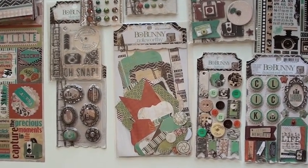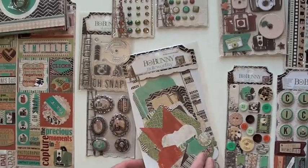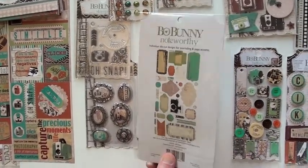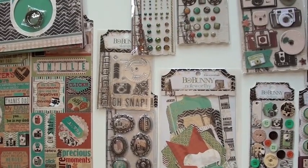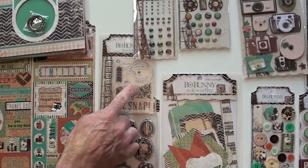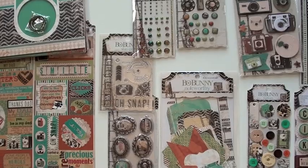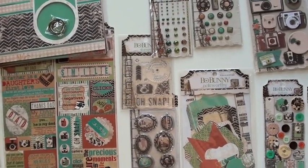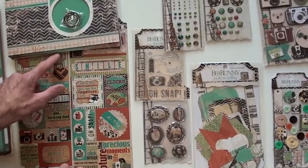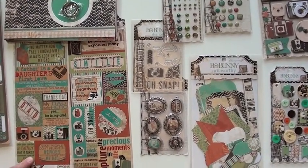Die cut — noteworthy — gives you 30 pieces. Jam-packed: brads, jewels, clear stamp set complete with shutter speed and backlighting, trinkets, metal, two sticker sheets — now these are six by twelve — lots of phrases on those.